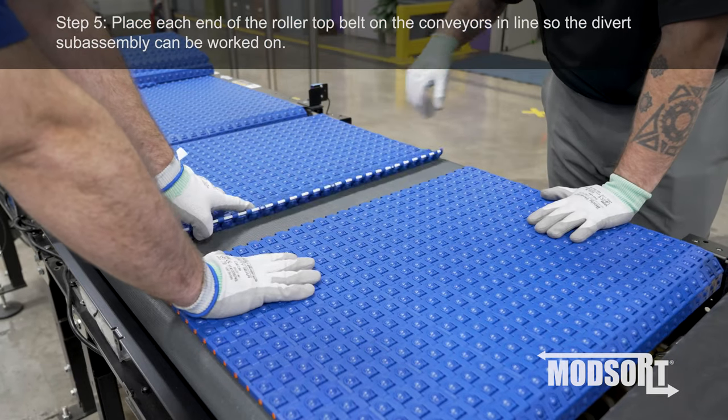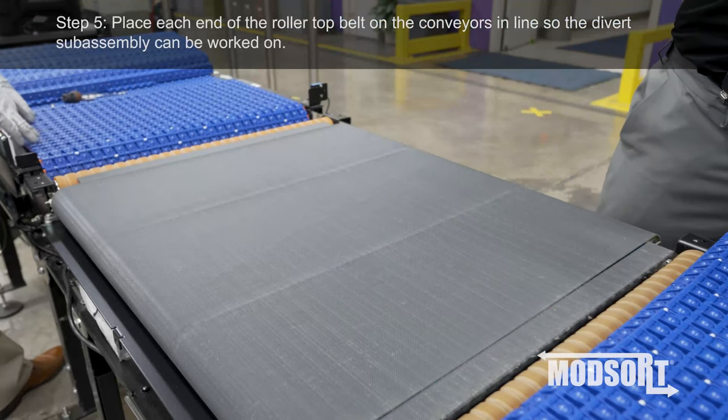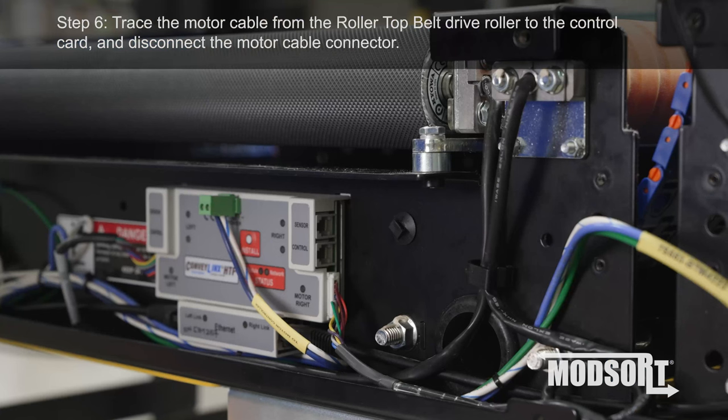Step 5. Place each end of the Rollertop Belt on the conveyors in line so the divert sub-assembly can be worked on.